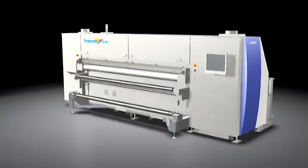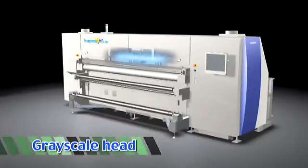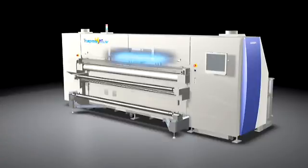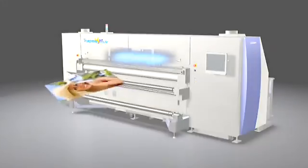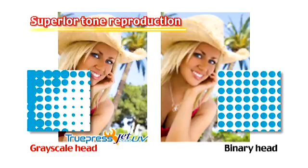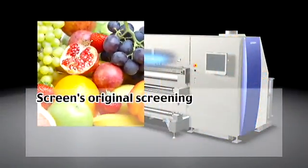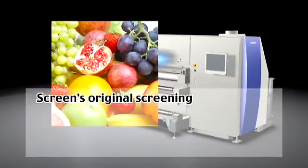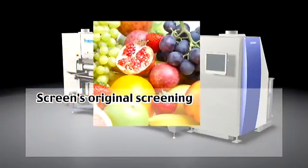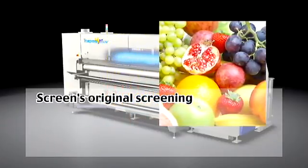The Truepress Jet 2500 UV features a grayscale piezo head that produces superior tone reproduction. The ink droplet size is variable, which results in smoother gradations. The Truepress Jet 2500 UV also features Dai Nippon Screen's unique screening, which is based on years of experience in the printing industry.